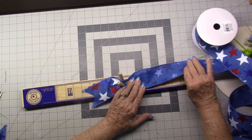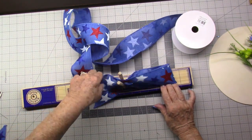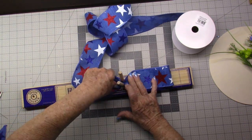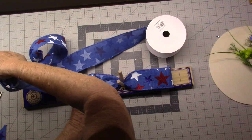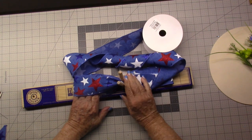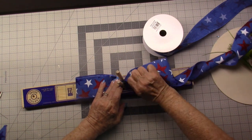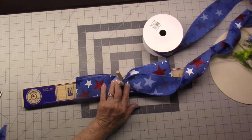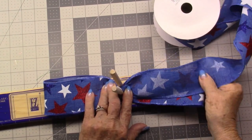Going out to six inches, I'm going down in, I'm going to twist it, and I'm going out to six inches again. Now I'm going to twist it. I'm going six inches, but then I'm going to go into five.